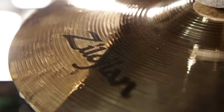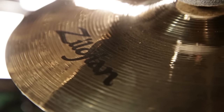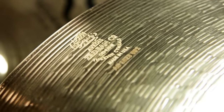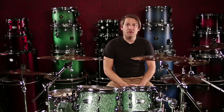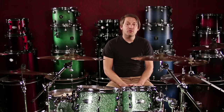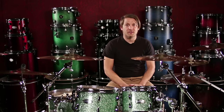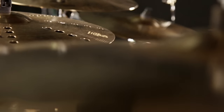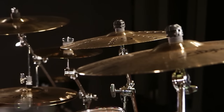This is Marty with Guitar Center, talking today about Zildjian's S-Family cymbals. Zildjian is proud to introduce a new modern cymbal voice developed after a two-year research and development project. This is a versatile collection of bright and expressive cymbals, which gives you a great frequency response.